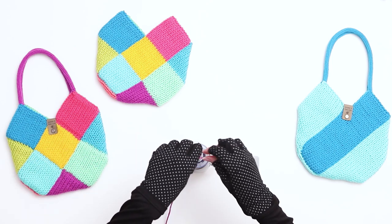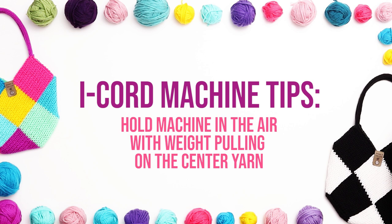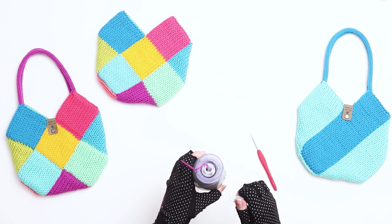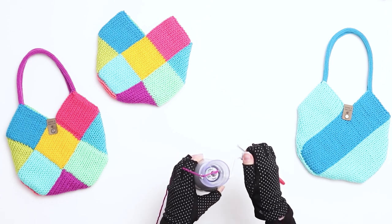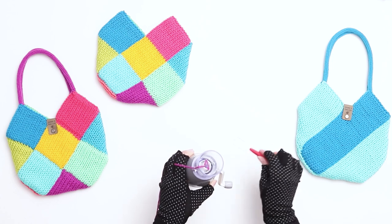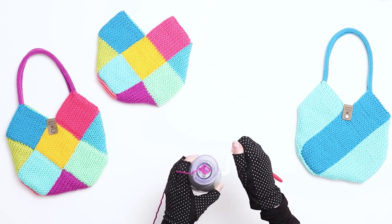Begin by threading your yarn through the loop on the left side of the machine and down through the middle until it's coming out of the bottom. Then attach the weight to the bottom of the yarn. As you knit, make sure you're holding the yarn with your left hand to provide tension, and also make sure that you're holding the machine in the air with the weight pulling on the yarn. Make sure that all four hooks are open. First, we'll knit the setup row. Turn the knob until one hook captures the yarn. Turn the knob slowly for the next one. When you reach the second hook, use a crochet hook or your fingers to pull the yarn behind the second hook. Turn the knob again and let the third hook pick up the yarn. Then for the fourth needle, use the crochet hook or your finger again to move the yarn behind the last hook.